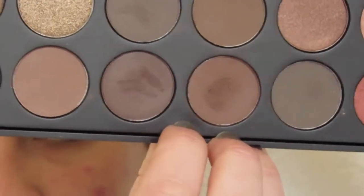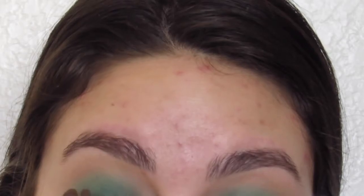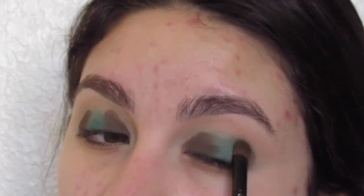Now I'm going to go in with this warm dark brown shade. I'm going to messily pack this onto the outer and inner corners of my lid. It's okay if this is messy — this is the way that I like to do it. It's okay to pack it on messy if your intentions are to blend it out.